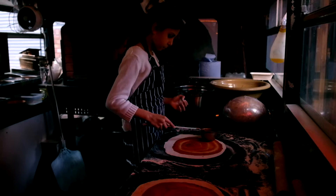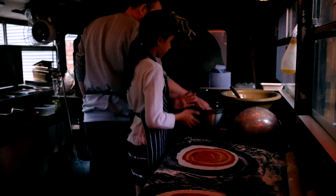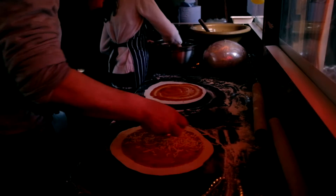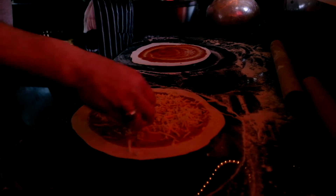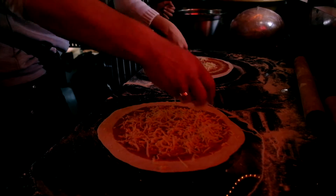Next is 100% grated mozzarella. Have yourself a handful of that and just spread it evenly — you want to see some tomato through here, so you don't want to pile it up too much. Too cheesy is too much; quite enough is just right.